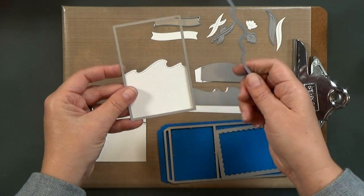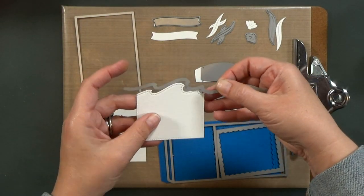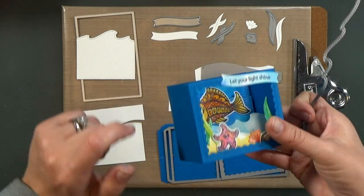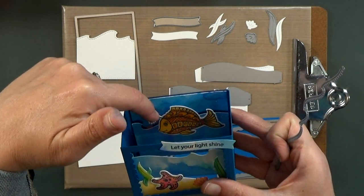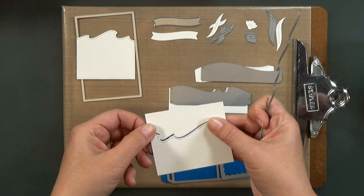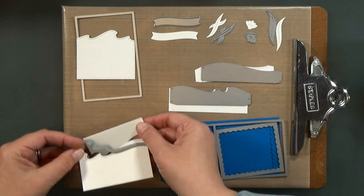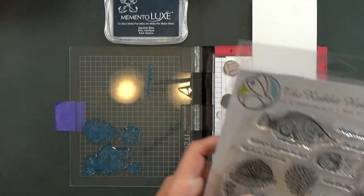And then I just trim it down with a wave border. If you don't have the wave border set from Lawn Fawn, you can use the same wave that was in the add-on set and just do the same partial die cutting. I also cut a rectangle for the back of the box and then cut it about a third of the way down with the same die again. That's going to give me a place to hide the button and the battery for my light when I pop it up in there.